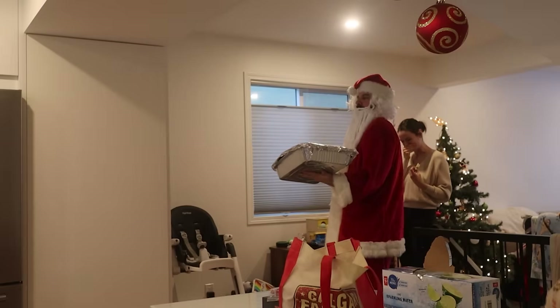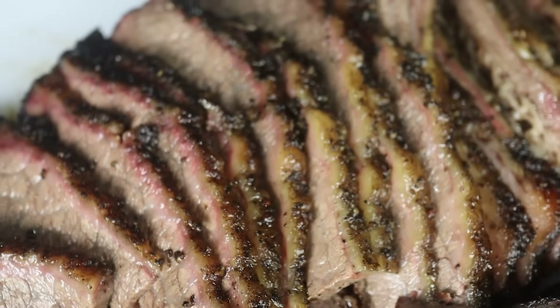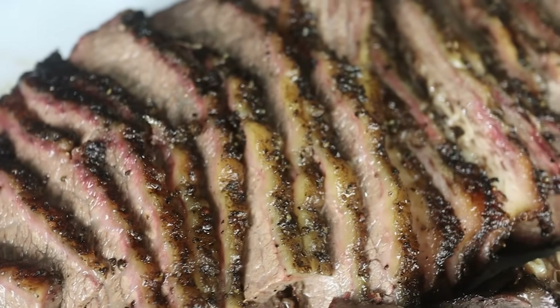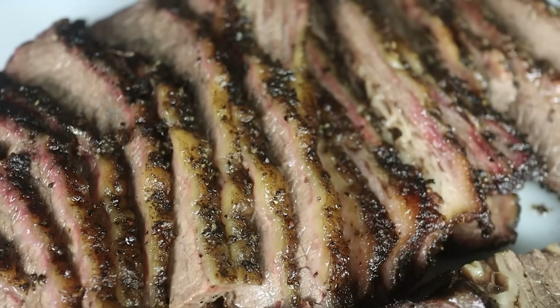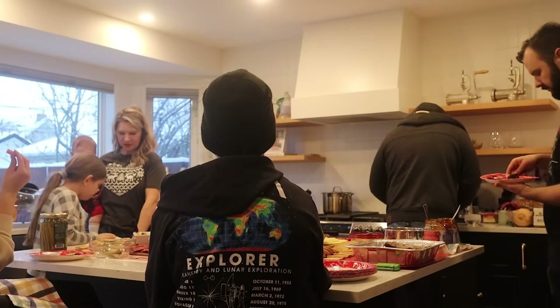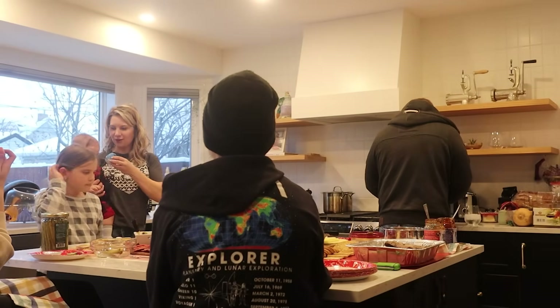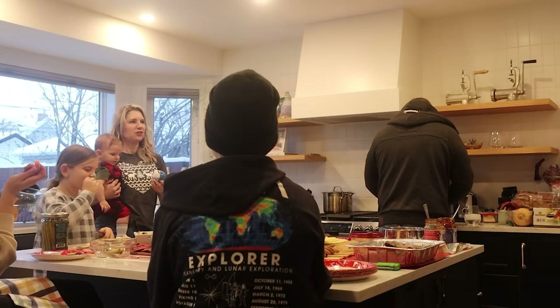Finally, serve up your brisket to your family. One of the reasons I love brisket so much is because it has the power to bring everyone in the family together. It's something really labor-intensive to make, so everyone knows what goes into it and it makes the occasion really special. And get ready for some praise, because you've earned it.